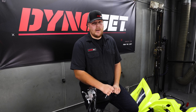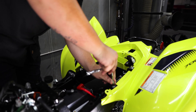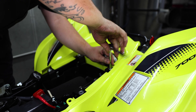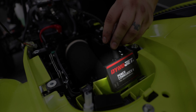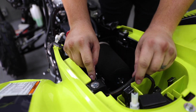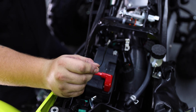Now that everything is removed from the bike, we can start connecting the Power Commander. We're going to start with the Power Commander in the rear of the bike and route the harness on the left side up towards the engine. Once you have it routed down the left side of the air box, you're going to come to your first connector, which is the negative ground connector. We're going to leave this alone until we finish the rest of the install.